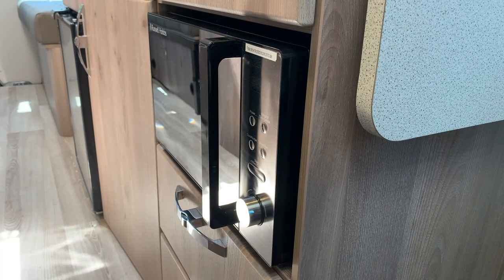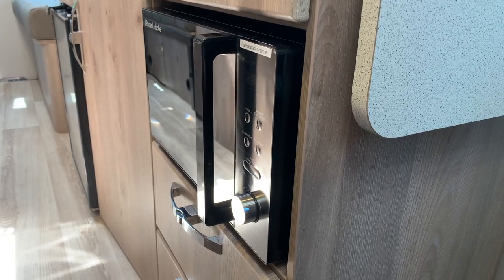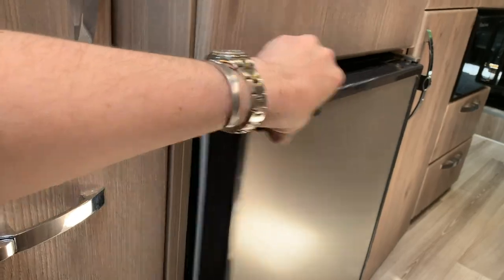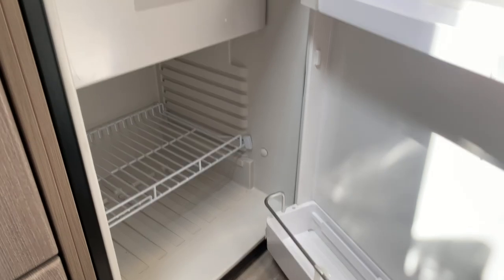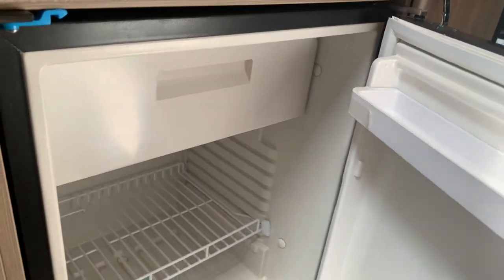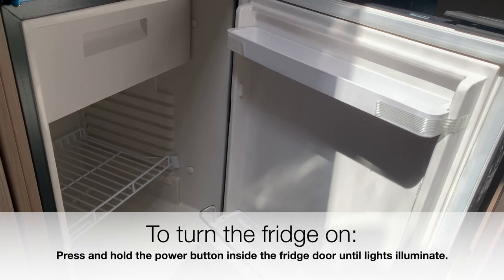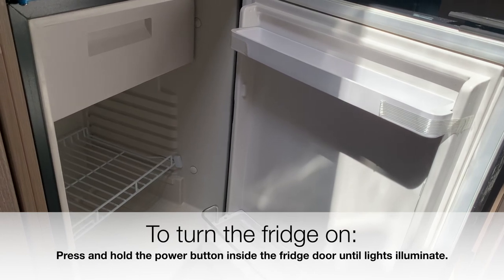The microwave is located under the kitchen unit and will only run off mains power, as it's plugged in with a three-pin plug. On the other side of the kitchen unit near the lounge area you have the fridge — a 90-litre fridge with pockets in the door and storage inside, plus an icebox. We don't recommend leaving the fridge on while driving; switch it on enough to cool it and use it for periods of cooling, as leaving it on full time will drain the leisure battery.